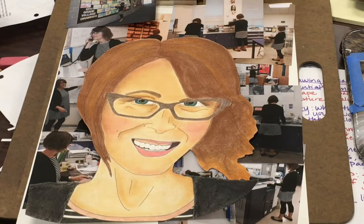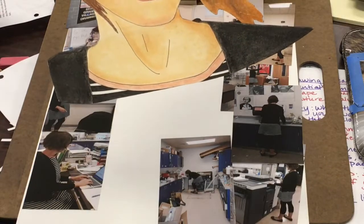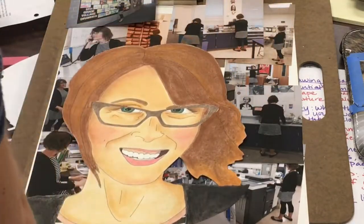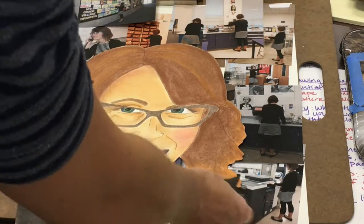The final step of your self-portrait project is to finish off your background, and I've chosen to do mine as a collage. You could certainly choose to do yours as a drawing, but either way, it might be helpful to cut your portrait all the way out and do your background on a separate piece of paper. It just makes it a lot easier to avoid the problem of having to draw or collage around the shape of your portrait.